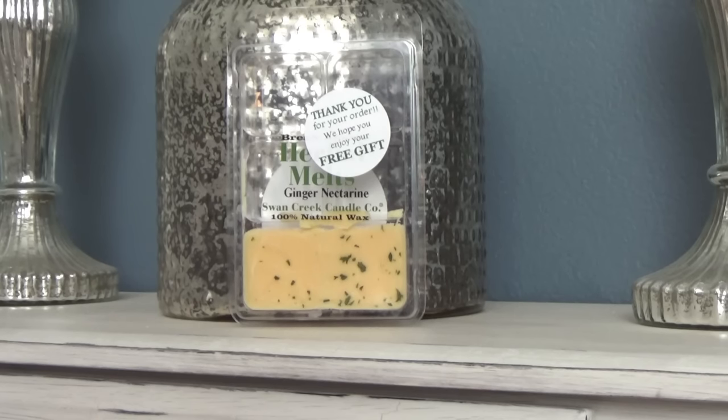The herbs you're seeing on top of the ginger nectarine are basically just for decorative purposes — you can't smell them at all. There's no herbal scent infused into the wax, so I think they're just put on there decoratively. A lot of the drizzle melts have a drizzle over the top that looks like chocolate, caramel, or white chocolate, and some have little sprinkles. They're just decorative — just because it looks like there's parsley on top doesn't mean there's a parsley note.